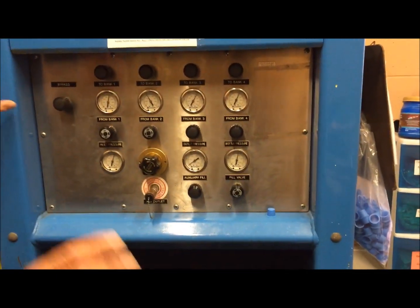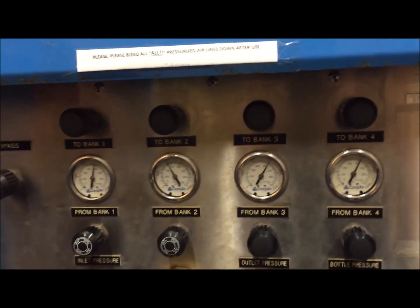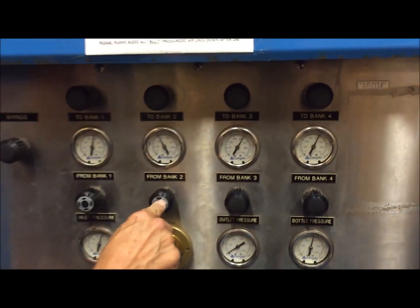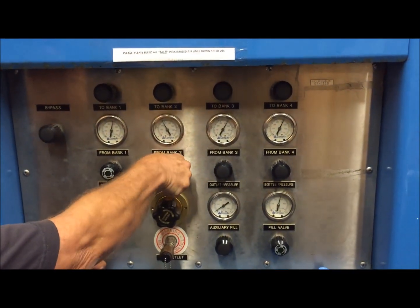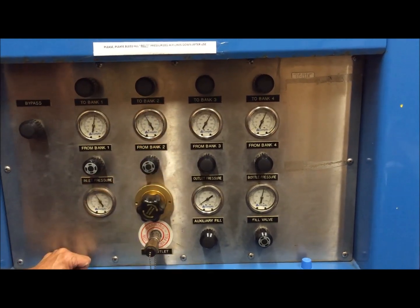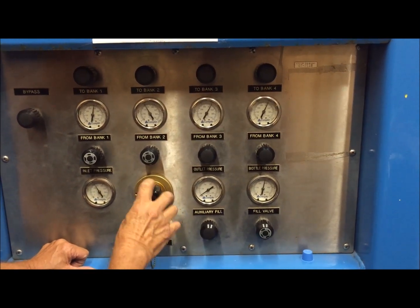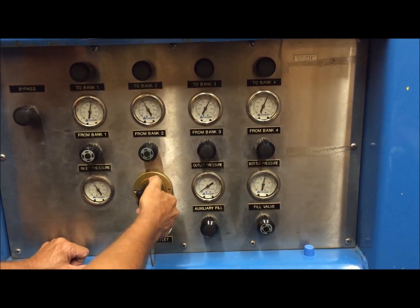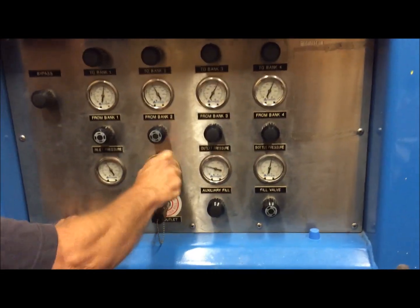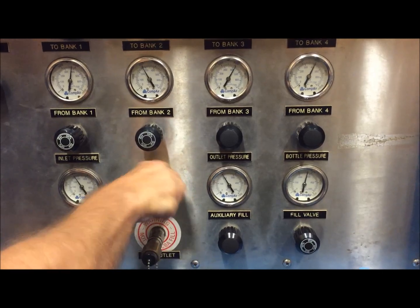With anything else, you always start with your lowest pressure first when you're going to fill. Bank number two is at 4000, so what we're going to want to do is open bank two. Now we need to go ahead and set our pressure regulator — turn down the pressure regulator and set it at 4000.